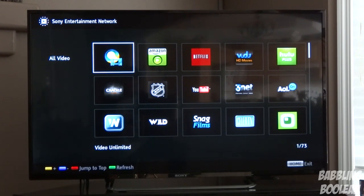Let's start with the basics — the screen. It has a 1080p screen with backlighting and a 120 Hz refresh rate.